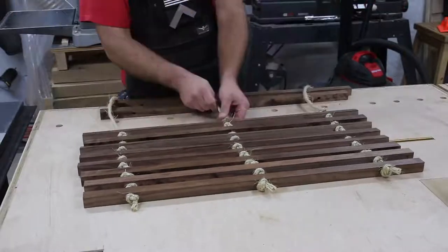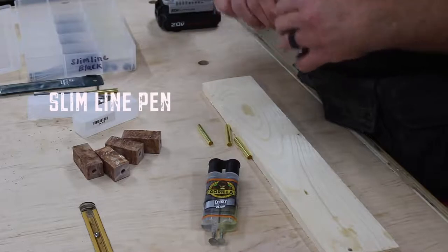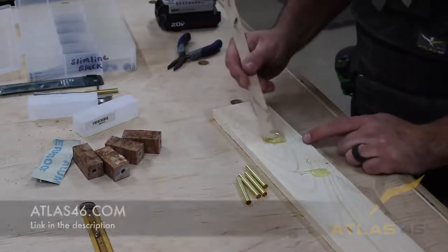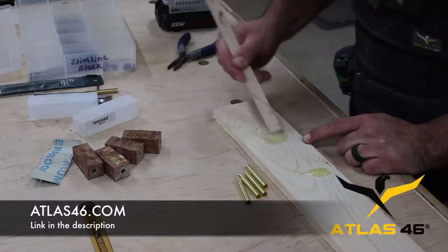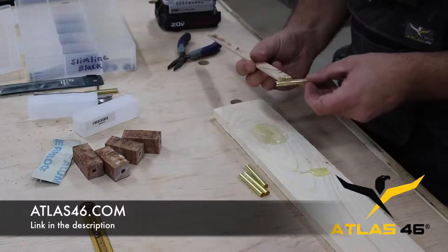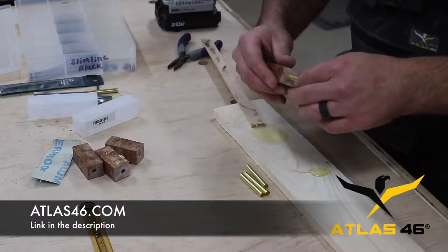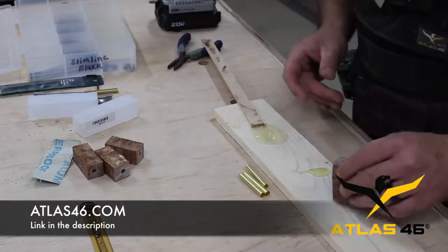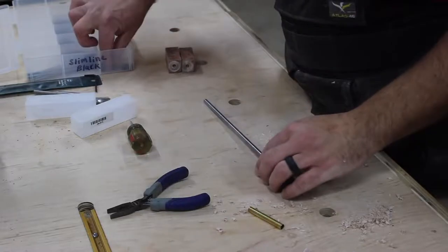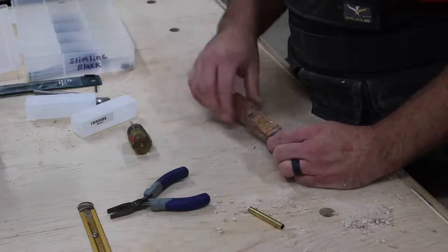I'm all about trying to improve shop efficiency, and one of the things I've done lately is start wearing a shop vest while I work — it's become part of my routine. Atlas 46 makes the vest I'm wearing and they happen to be the supporter of this video, so I want to say thanks to Atlas. They're a really cool company with a lot of different clothing, work wear, job site accessories, and they even make kids' stuff — my kids have the same vest I have. If you're interested in Atlas 46, check out the link in the description, and I also have a dedicated video on this vest linked in the website article.